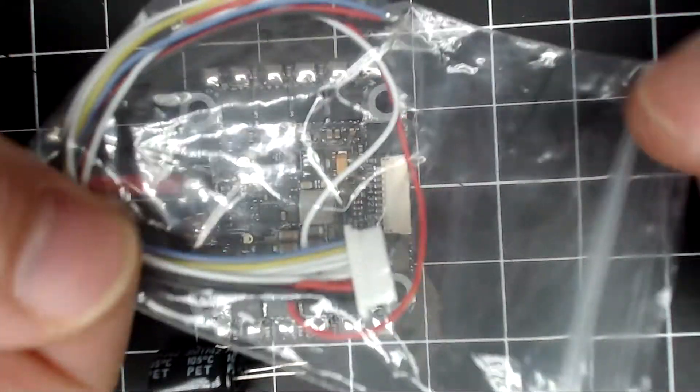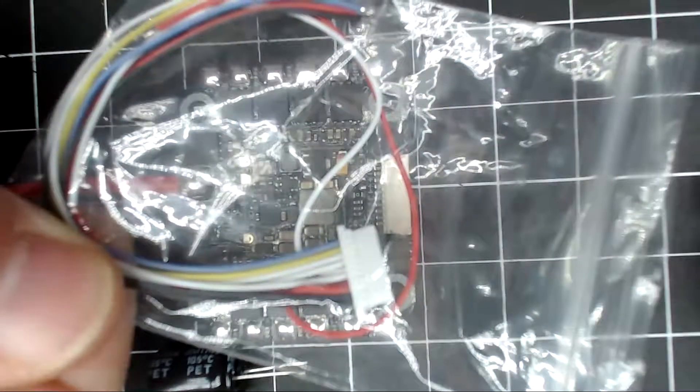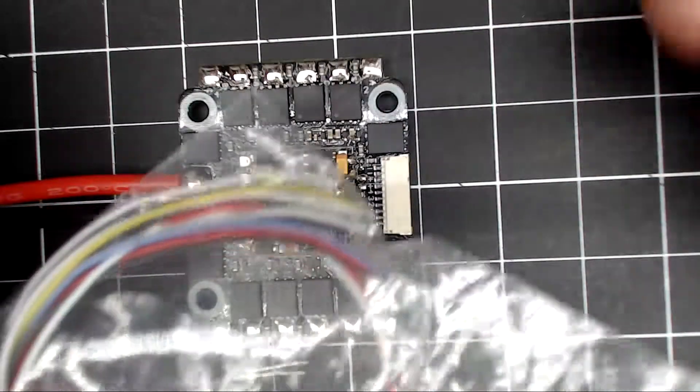It comes with an ESC plug, but it only has a connector on one side — the other side would have to be soldered in.